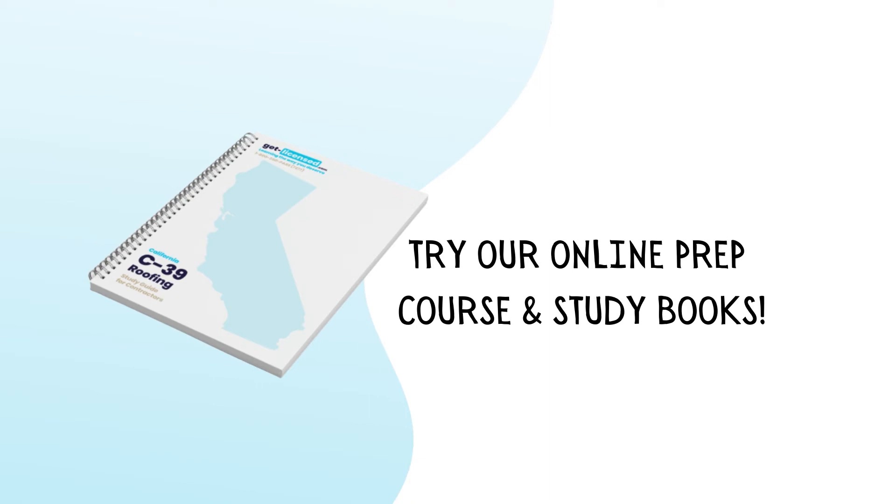In our study guides, you will be fully prepared to take your California Contractor License exam with just the right amount of information.